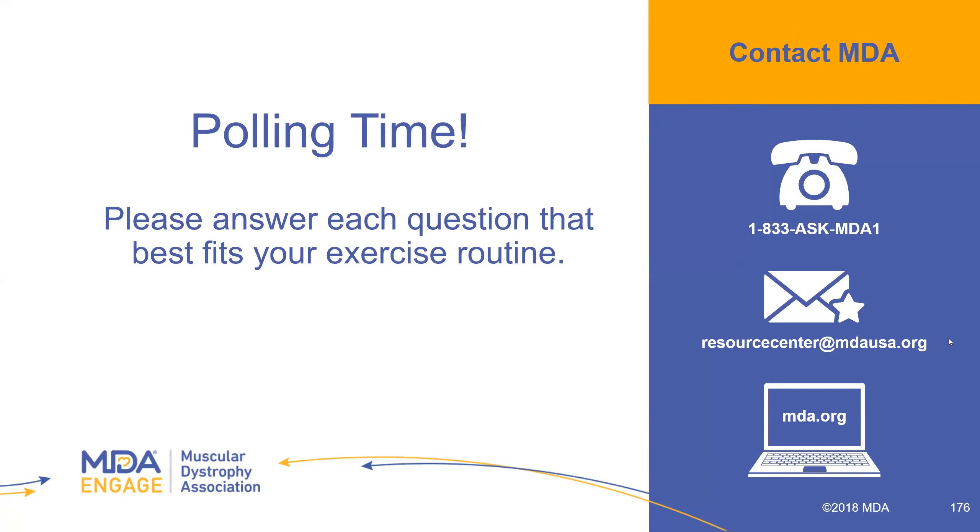My pointing finger and thumb are really curling and weak — what exercises do you recommend? First and foremost, I would recommend stretching — making sure if they are starting to curl in, to keep that range of motion. There are some small braces or uses of elastic bands that can help hold those fingers up, or you can use them to provide a little resistance when you're moving your finger. Those might be helpful.